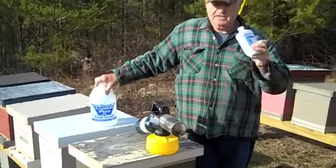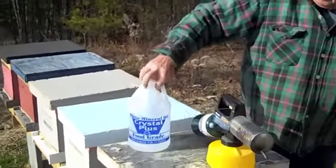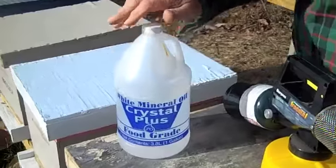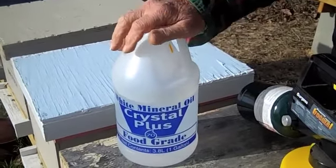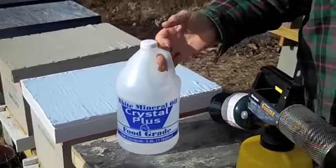I have drank this stuff right out of the bottle — there's nothing wrong with it. You can buy it in a gallon size. Now if you've got a few hives, this is one way to buy it. It's more economical in gallon size, but it'll take you forever to use it.